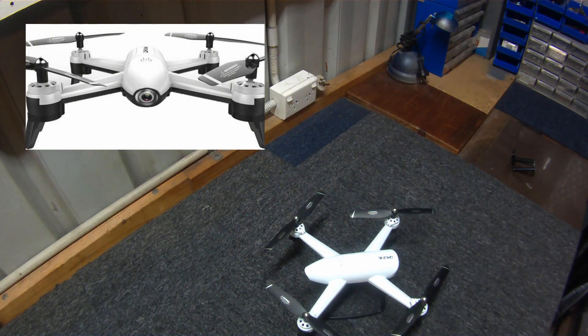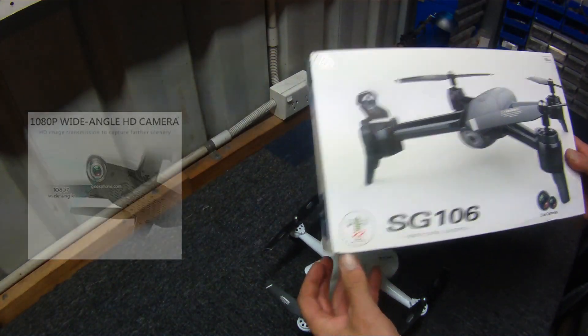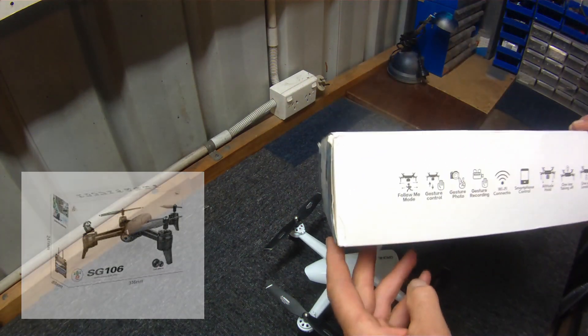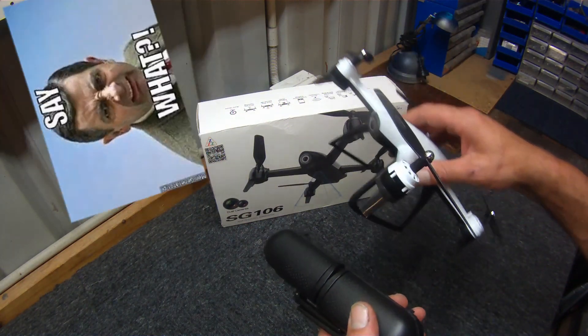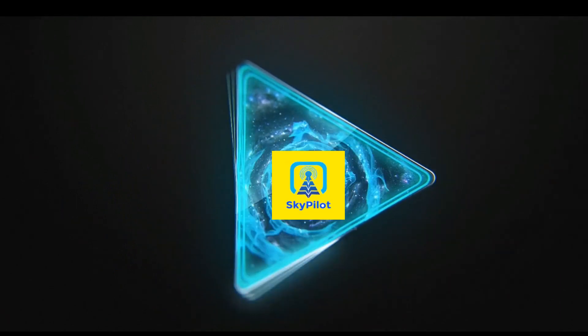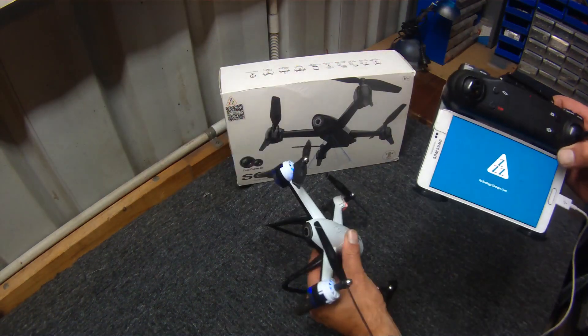Apparently it's a 1080p camera. It says 1080p camera in a couple of spots, and wide angle. However, some people have been saying it's not actually 1080p, so I'm just going to have a quick shoot outside and do a video test which shows exactly what this camera puts out. Some people say it's not 1080p — it says HD camera — so you can see exactly what it is. If it's not 1080p, we'll soon find out anyway.